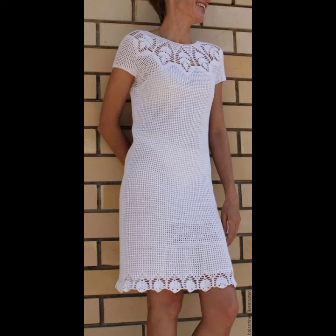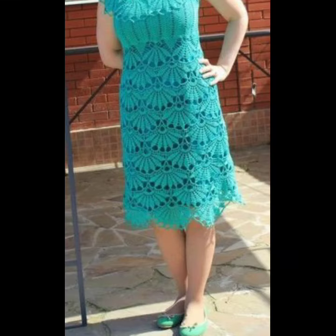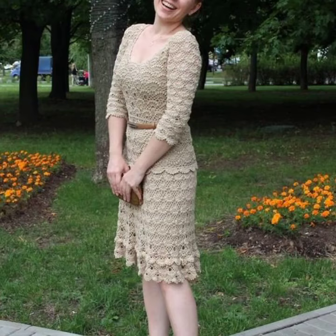The length falls between the ankle and below the knee. If you want to order these crocheting short dresses, please see the link in my description and contact us. If you have any questions, please tell me in the comment section — I am always available for you. Thanks for supporting us, take care and goodbye.